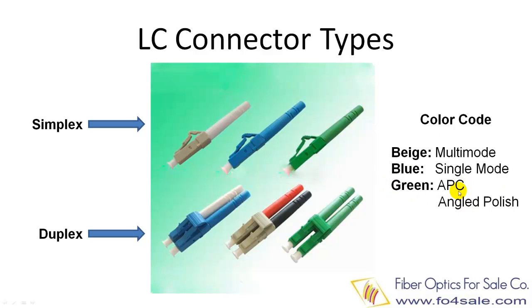Both regular multi-mode and single-mode connectors have a flat surface, but the APC connector has an 8-degree angle. APC stands for angled physical contact. APC connector is only for single-mode applications.